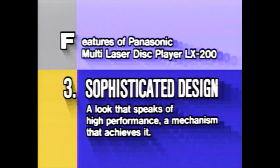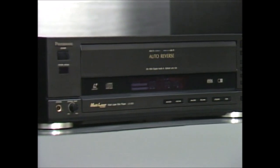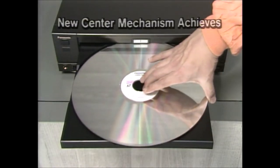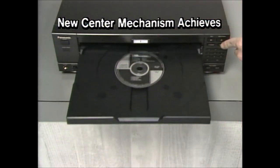You'll notice that the LX200 looks as great as it performs. The stylish finish coordinates well with other Panasonic AV components and its compact size allows easy system expansion. Thanks to our center mechanism, the disc drive is quiet, stable and free of vibration.